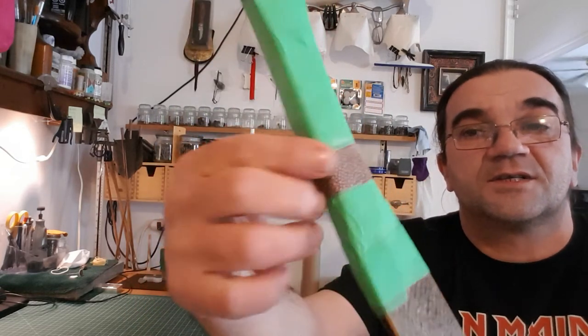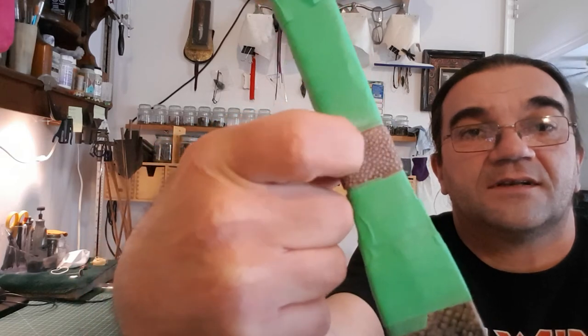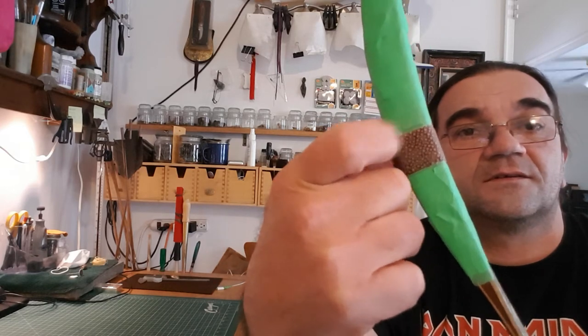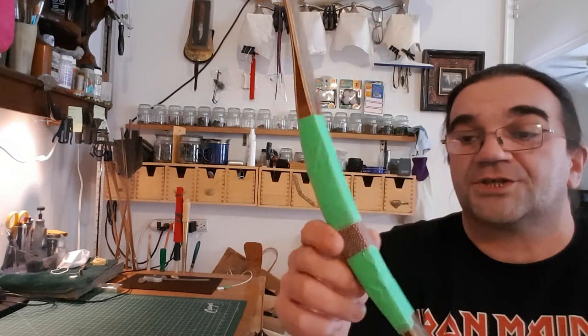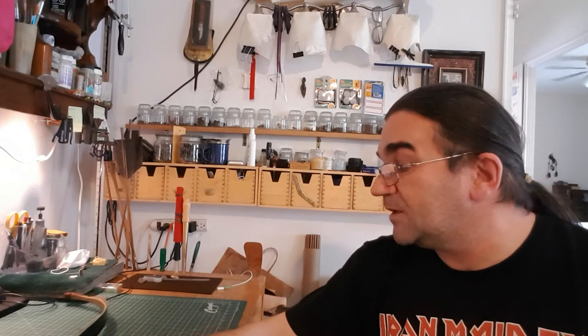Once we're done, I'll show you the progress. It does look good — I already smoothed it out. You can even feel the fill with a nail. The other one that I didn't sand out, I can feel it; this one, not so much. That'll be part two on the progress of the stingray skin.